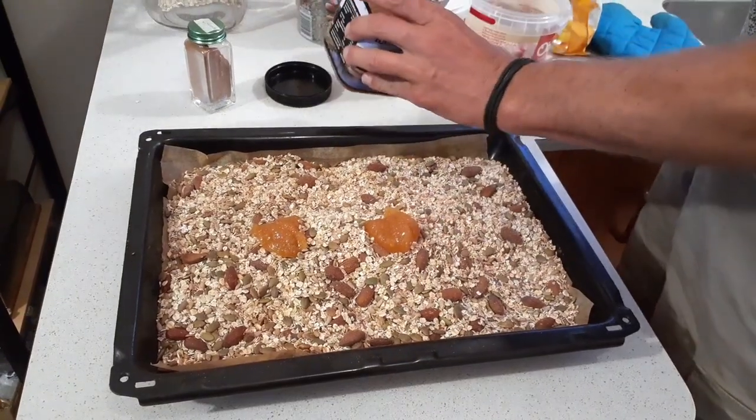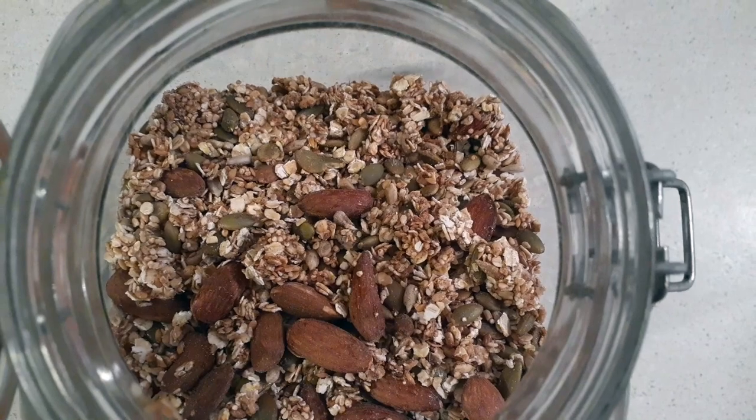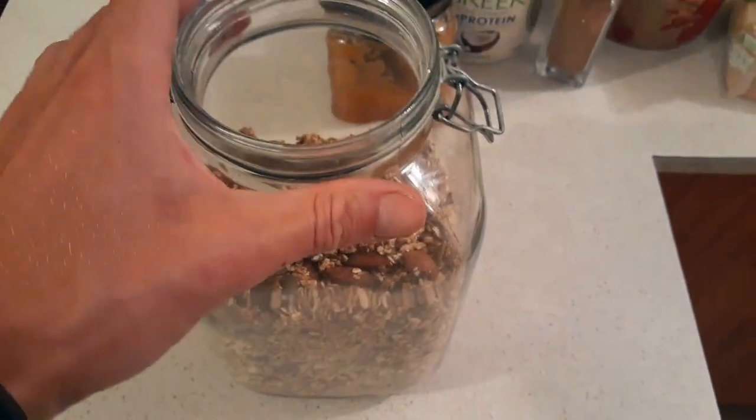Once it comes out of the oven, you add the honey, let it cool down, put it in your jar, and enjoy. A nice way to enjoy it is with your own homemade oat milk, which you can find linked to a video here.